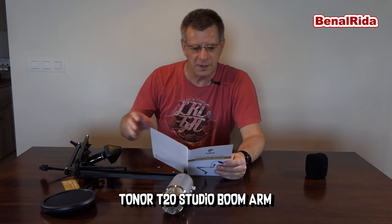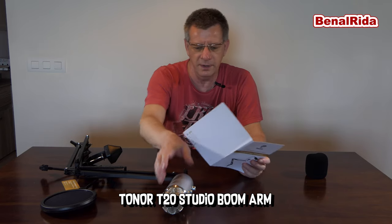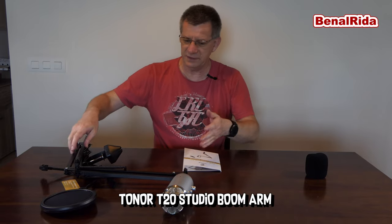The four steps of installing it: mount the table clamp to the edge of the desk and fasten the clamp by turning the handle. Then insert the boom arm into the hole at the top of the clamp. Screw the mic holder onto the threaded end of the boom arm, or you can use the adapter for the Blue Yeti. And number four is to install a pop filter on the boom arm, which is of course optional, but it's much better for sound quality. Now we will go to my other desk, so it's easier for me to show this on an actual desk. I cannot clamp it to this one here.